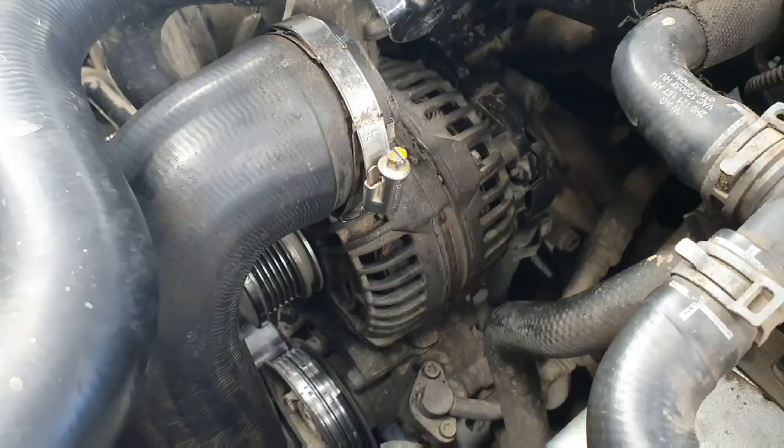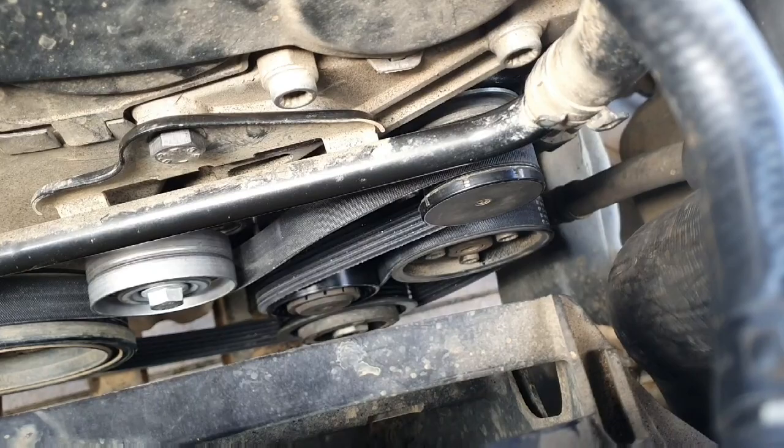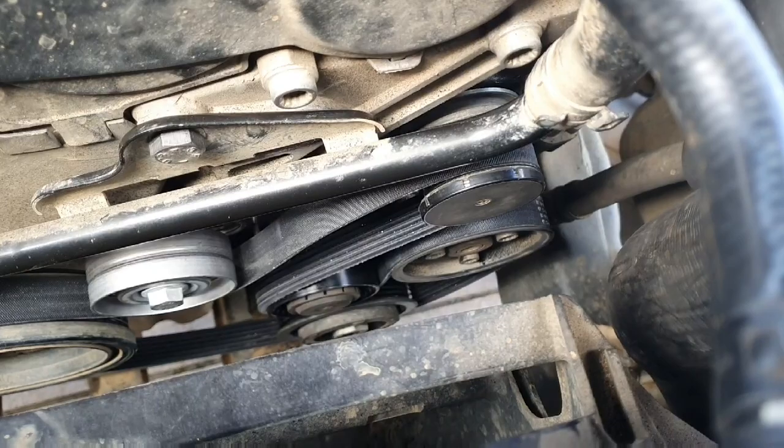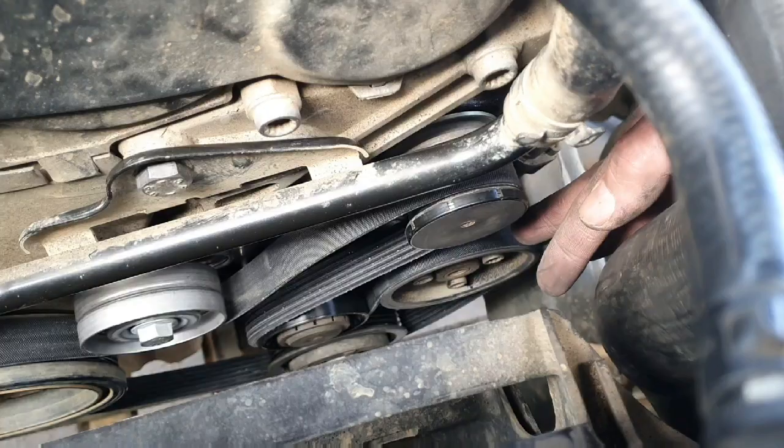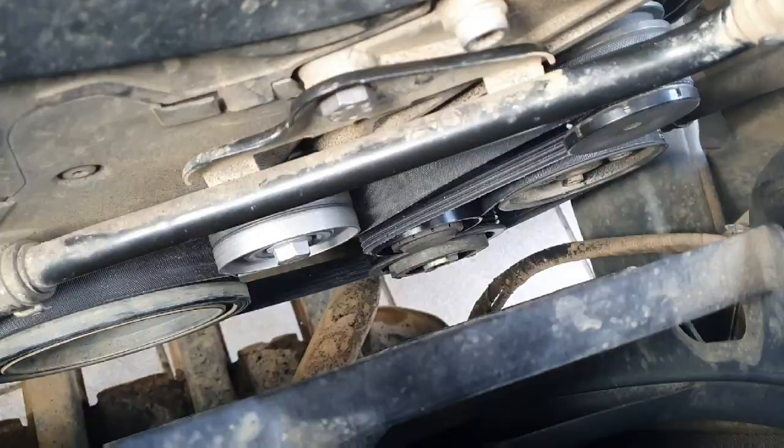For the belt routing: go around the alternator, then down around the idler, then up around the power steering pump, down around the AC compressor at the back, then around the dampener on the crankshaft, then around the tensioner, and back up to the alternator. Some Amaroks run without AC, in which case you lose the idler and the AC compressor from the routing.